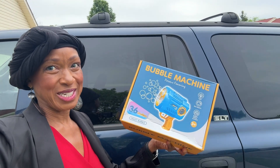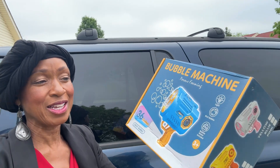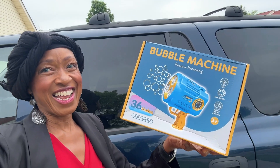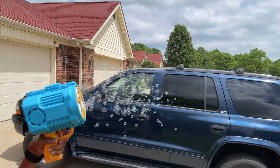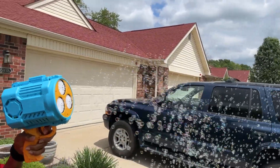I just got this porous foaming bubble machine with 36 holes. Lots and lots of bubbles, guys, and I'm super excited about it. It has a light, rich bubble. The bubble water is even included. Check it out. Super cool. I absolutely love it. Look at all those bubbles. Lots and lots of bubbles.